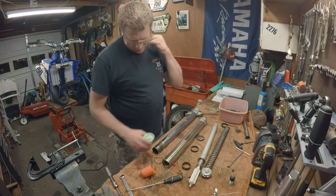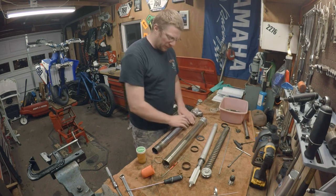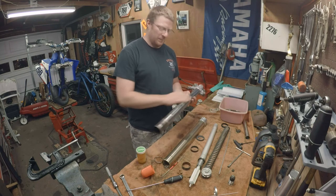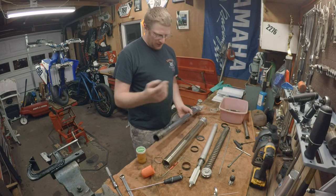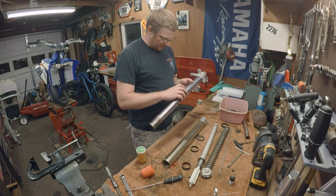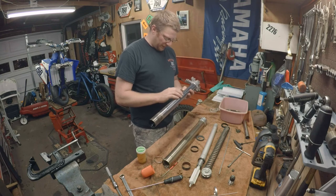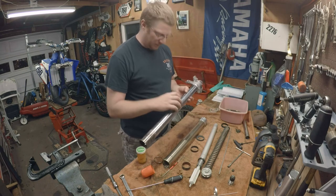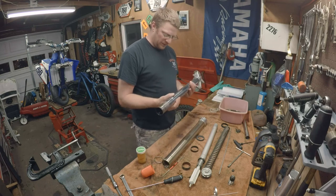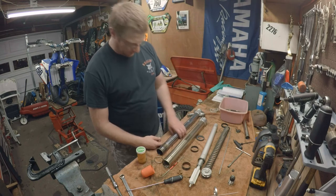Everything's apart now. Just going to clean everything — a quick bath in the parts washer, get this knuckle cleaned up real good, clean the inside of the tube, and check it for any witness marks, scratches, or scrapes on the inside. Then we'll put a new seal in and put it back together. Everything's cleaned and inspected. I've used a scotch-brite red pad to put a little bit of a crosshatch on the tube — it helps seal the oil in, keeps a thin film of oil, and seals last a little bit longer. This one did have a couple of nicks — the chrome's a little pitted in some spots but they're not deep. Both forks are leaking, so I know it's probably the seals.